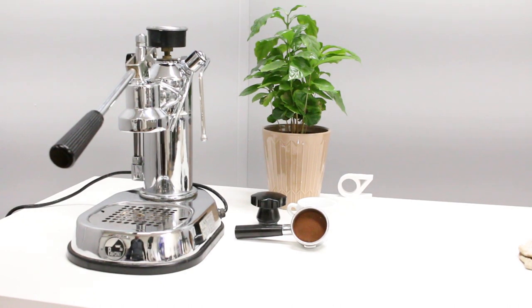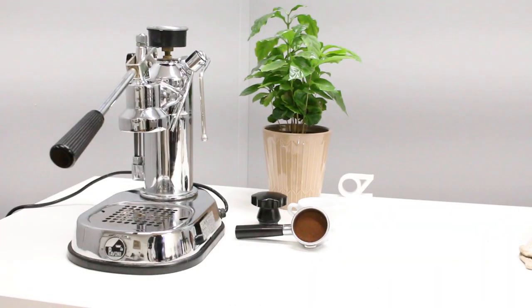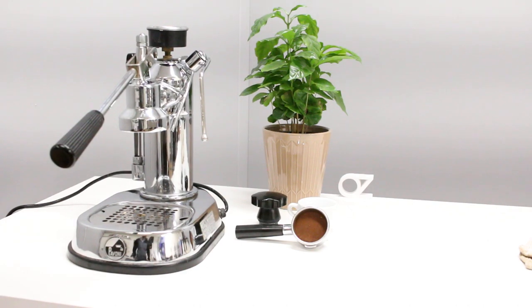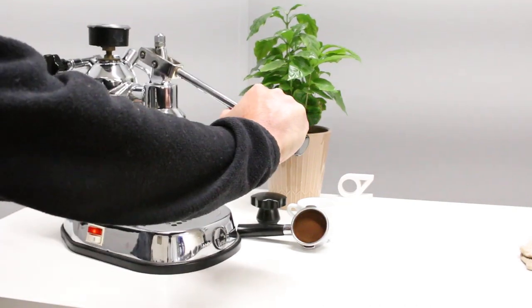Hello and welcome back to another video from Oz Espresso Machines. Please make sure to check us out on Instagram at Oz Espresso. I'm making this video for Scott and also for my friend Raz, who's just bought a La Pavone. Scott is the owner of this machine we just repaired — it's been a very long time since this thing got serviced, and this is the pre-millennium version.